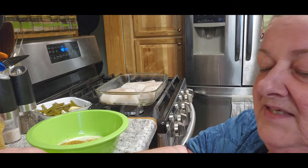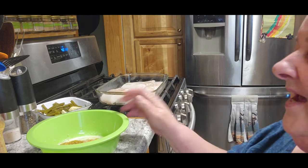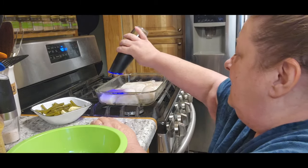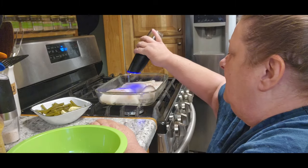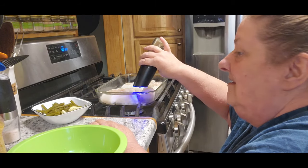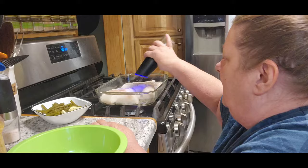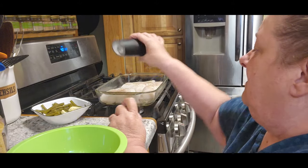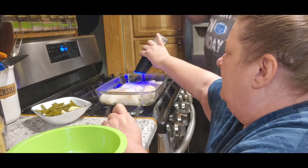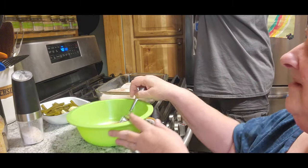We couldn't find my second bag today, so you know what we're doing. Now it also says — while he's taking care of that, I'll help him out here — just salt and pepper your fish before you start. And then we're going to salt it. And then we're going to have Tom mix that together.